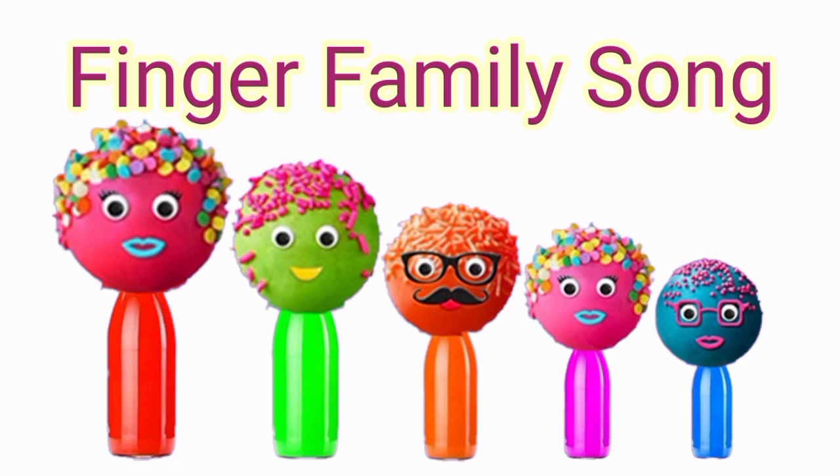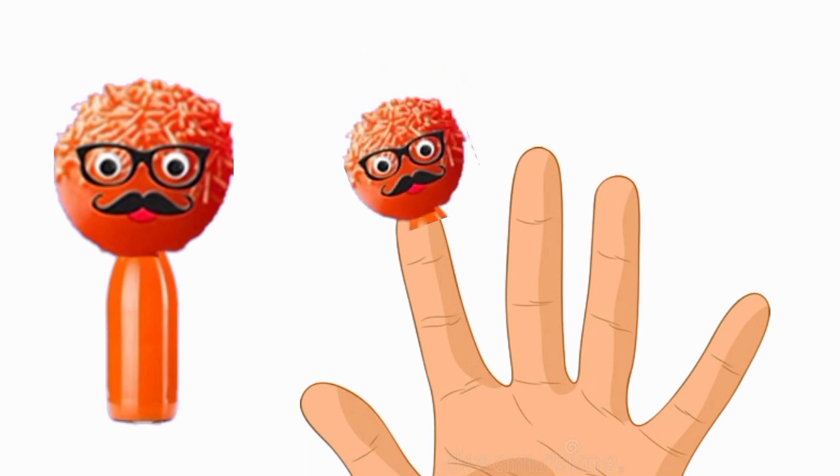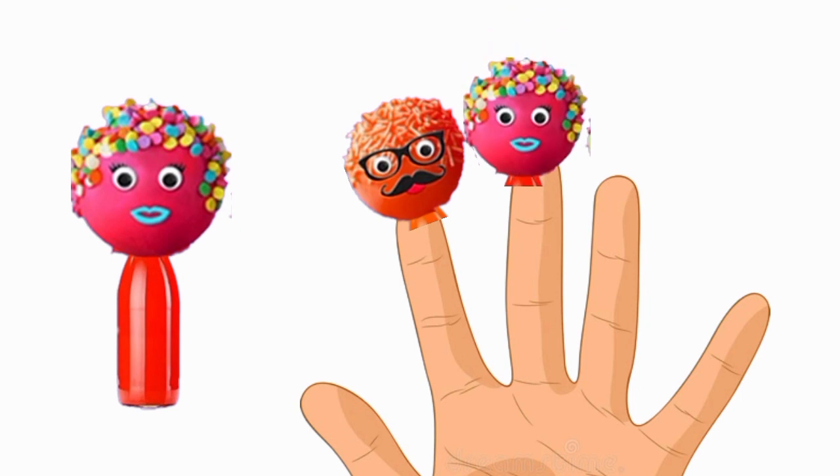Hello students, so let's start by finger family. Daddy finger, daddy finger, where are you? Here I am, here I am, what do you do? Mommy finger, mommy finger, where are you? Here I am, here I am, what do you do?